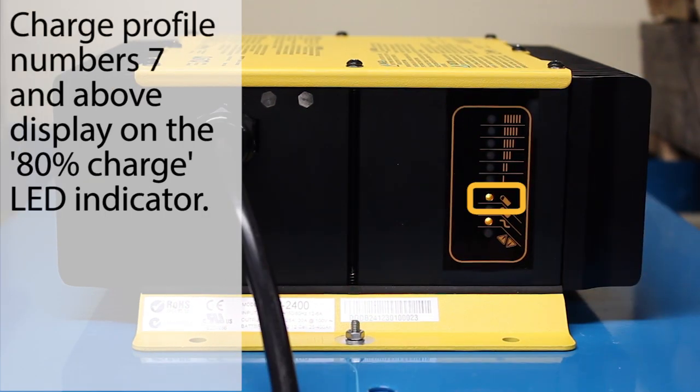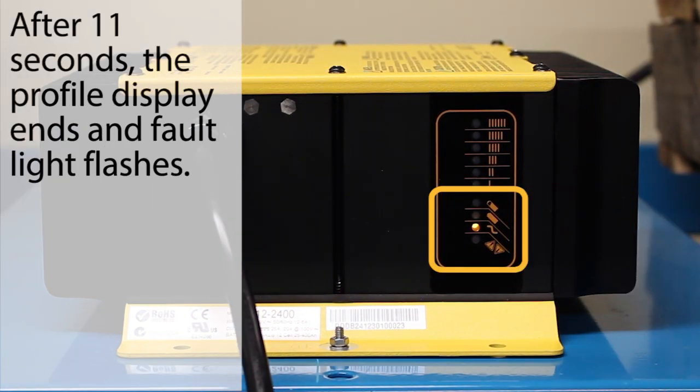Charge profiles 7 and above will display on the 80% charge indicator. If the charge profile number has two digits, it will be displayed by one or more flashes, a pause, then more flashes. After 11 seconds, the default charge profile display ends.